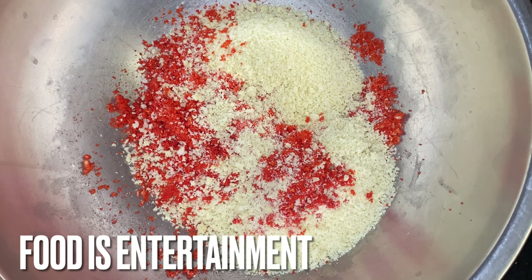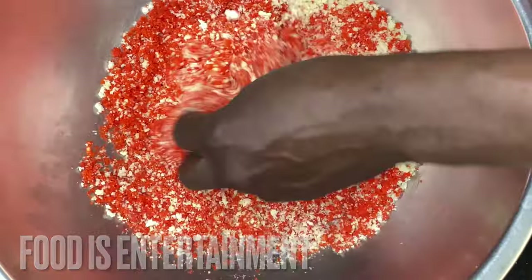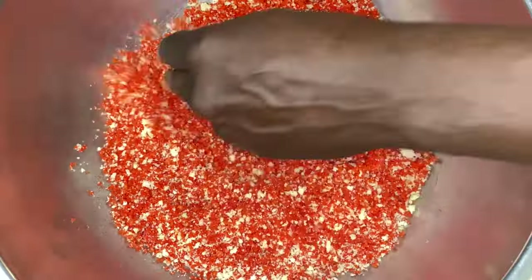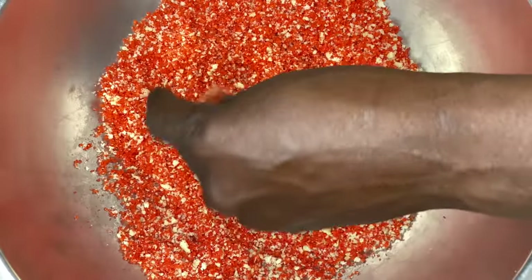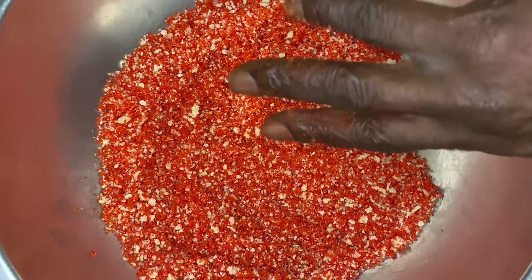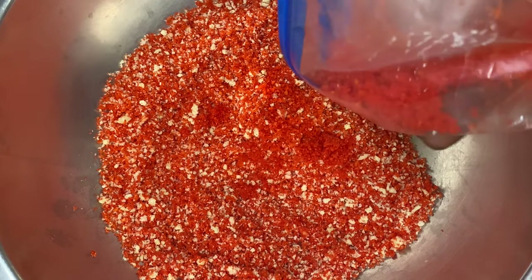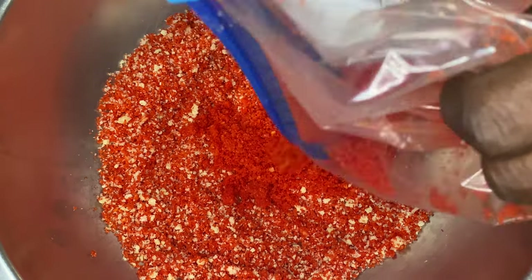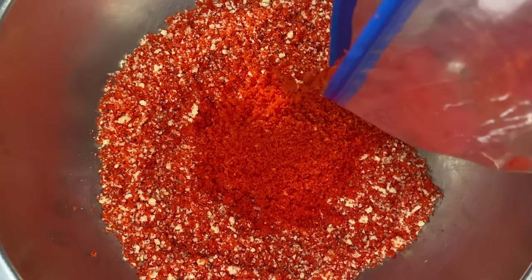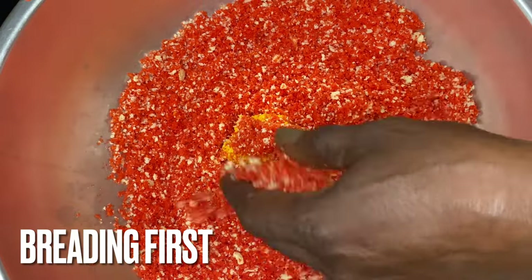Food is entertainment y'all — it truly is. So we have our Panko breadcrumbs and our Flamin' Hot Dust. No flour. Panko breadcrumbs and Flamin' Hot Dust, because the Flamin' Hot Dust acts in place of the flour — there is no need for you to add flour into that mix. You don't need it. We're going to put a little bit more of that Flamin' Hot Dust in there, and you can see the color of it already.